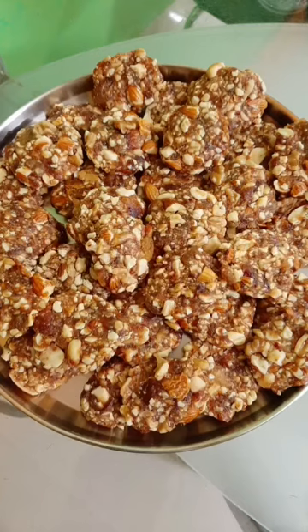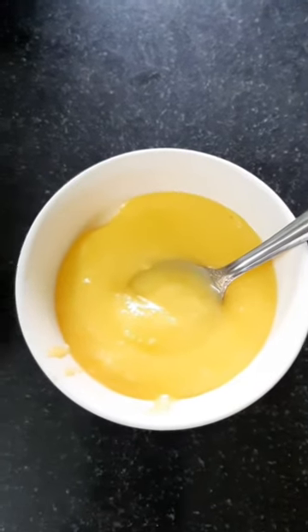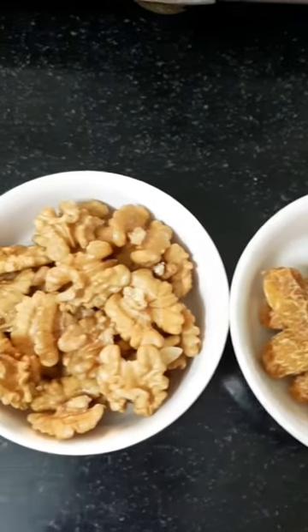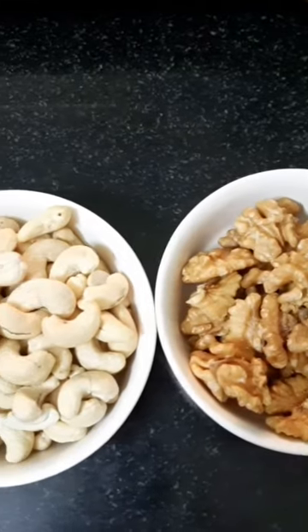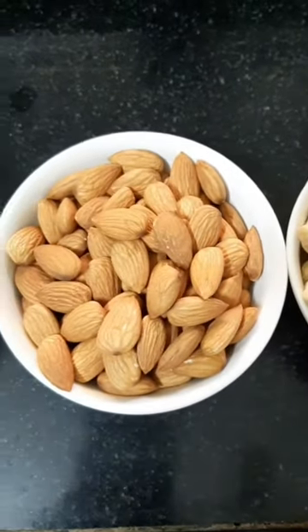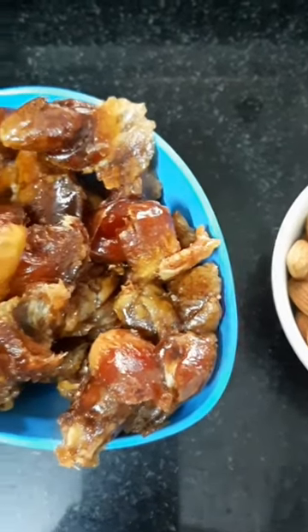As you can see, we are going to add different types of dry fruits, approximately 200 grams each. I will be using some ghee for roasting the dry fruits — some dry dates, walnuts, cashew nuts, almonds, and seedless dates.